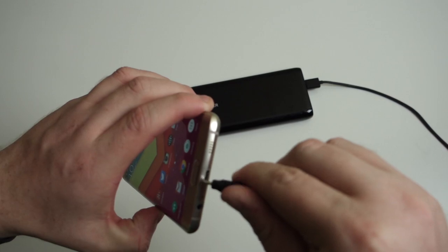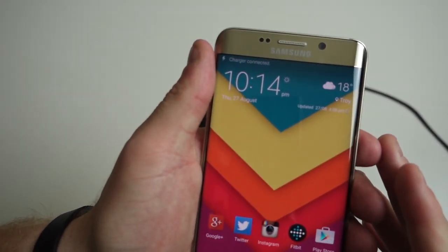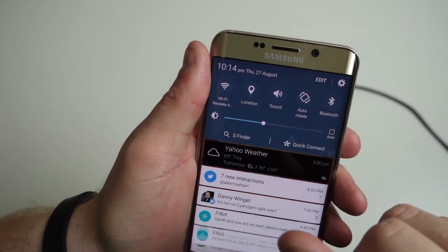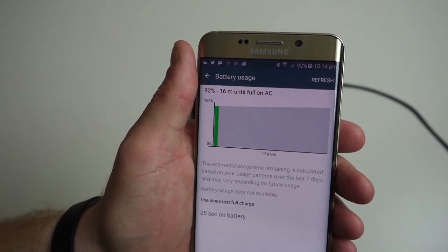It has three USB ports, all of which support Anker's patented PowerIQ technology. PowerIQ technology is pretty simple — basically it communicates with your phone, tablet, or any other device you have plugged in, and sees how much power it can take without damaging the device.